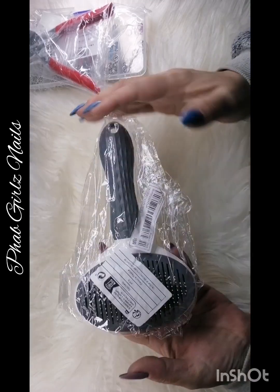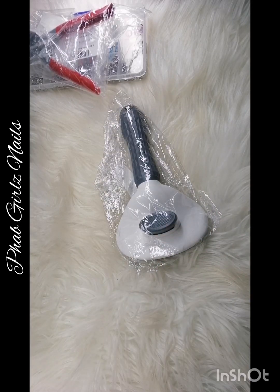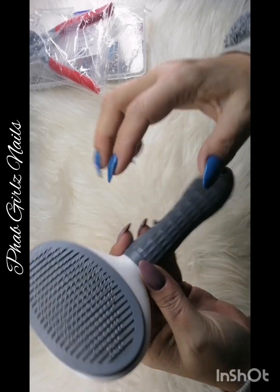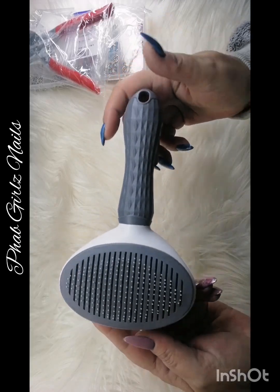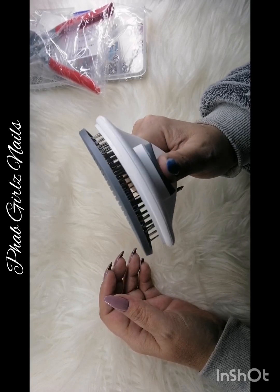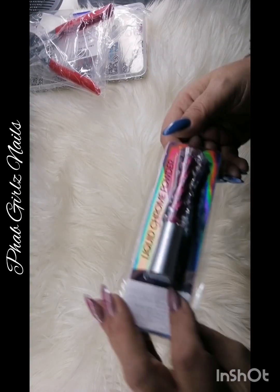Okay next one. Then I just got this brush for when I brush my dogs or my cat — it releases the hair. I paused the video because I didn't want to make noise in your ears with all the rattling of the paper. This is quite big so when I brush them it releases the hair for me pretty quickly.